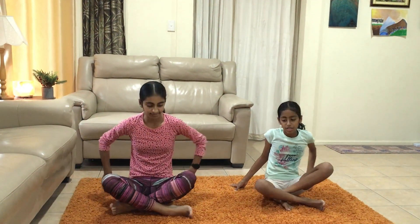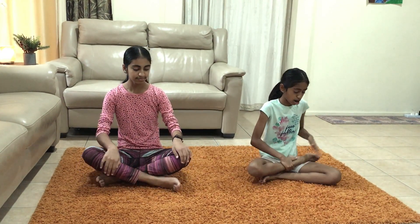Our next yoga pose is going to be the pear. To do the pear, sit down either cross-legged or in the lotus pose. The lotus pose is where you bring one leg up on your thigh and the other leg over. This is the lotus pose.